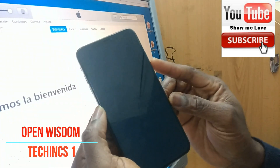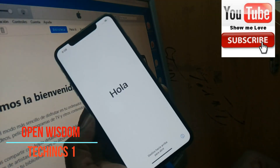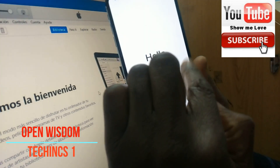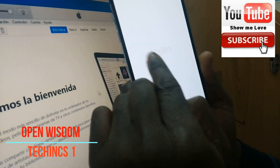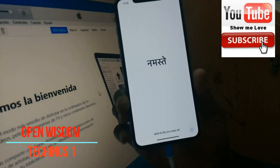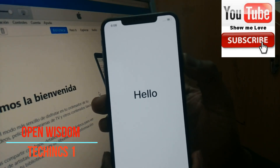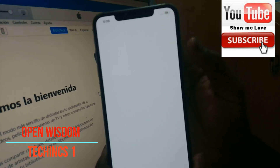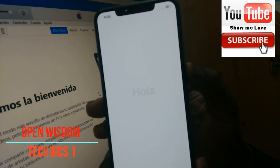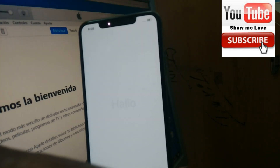When it's complete, your iPhone is going to come back on like this, and now you can go through your setup process. That is exactly what you need to do. I believe this video is going to help you — please leave your comments, give us a thumbs up, and I'll see you in the next video. Bye guys, ciao!